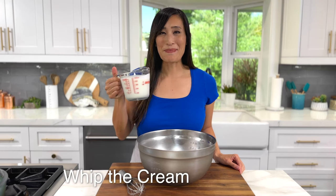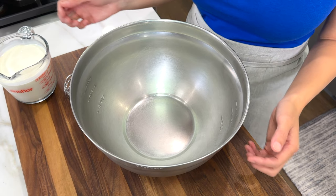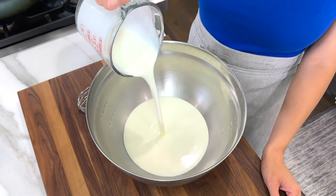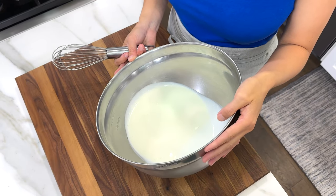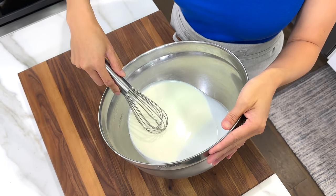Now it's time to whip the cream. All you need is a large mixing bowl and a whisk. However, you could also use a stand mixer, hand mixer, immersion blender, a food processor, or even a blender. I've chilled the bowl to make it whip faster because it'll be nice and cold. Add two cups of heavy whipping cream. I've also chilled the whisk to make the process faster.